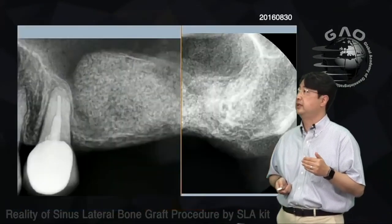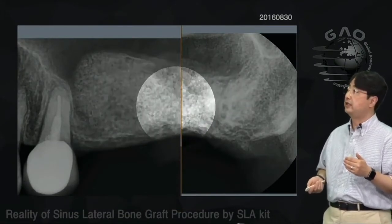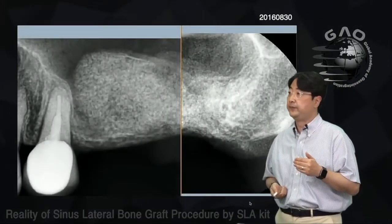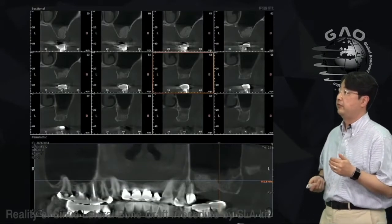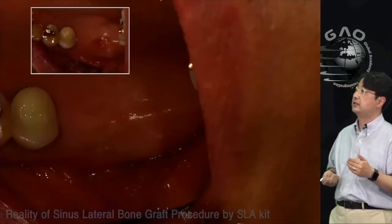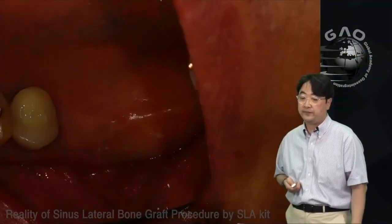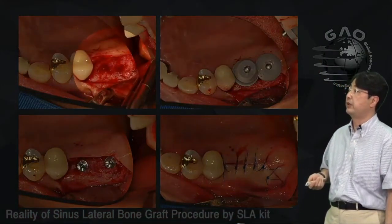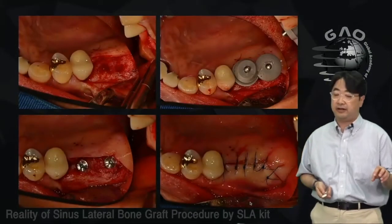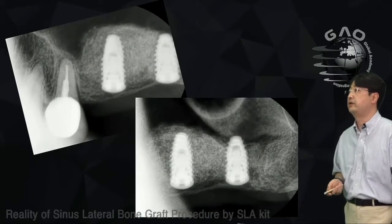In the periapical radiographs you can see the lateral approach here and the crestal approach here where the opening was. After waiting a few months, there was no lattice anymore. At re-entry, I placed two implants at the grafted sites.